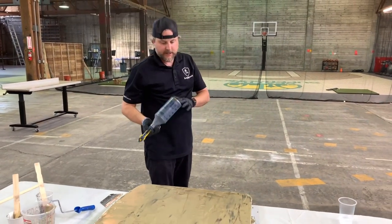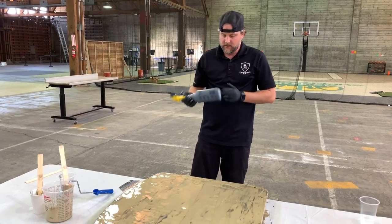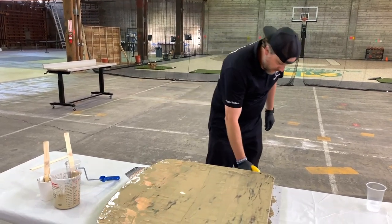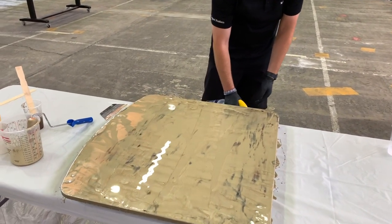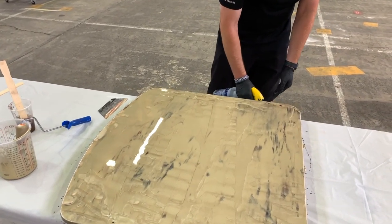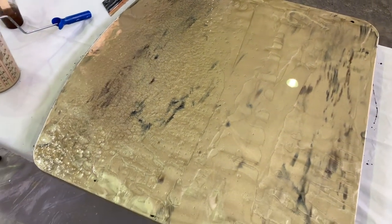Now we'll take our black — kind of shake it up because it does have metallic powders in it and sometimes they settle. We're going to do a test spray down here, make sure this is spraying right, and then we're just going to run across the surface getting black in it.